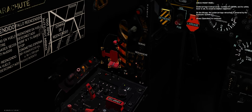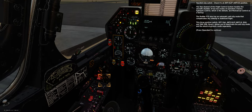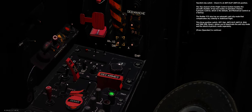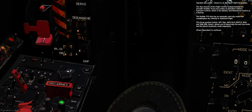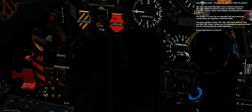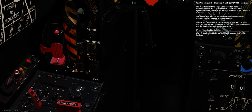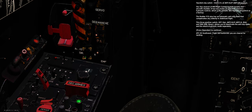Yaw anti-slip switch — check it's at its anti-slip position. The yaw channel of the flight control system handles the aircraft's rudder, with two modes of operation: electro-hydraulic control (default) and mechanical control as a backup. The rudder's FCS also has an automatic anti-slip mode that compensates side-slip in stabilized flight. This three-position switch — off, anti-slip, and yaw — allows you to deactivate the anti-slip mode and the electro-hydraulic mode separately.